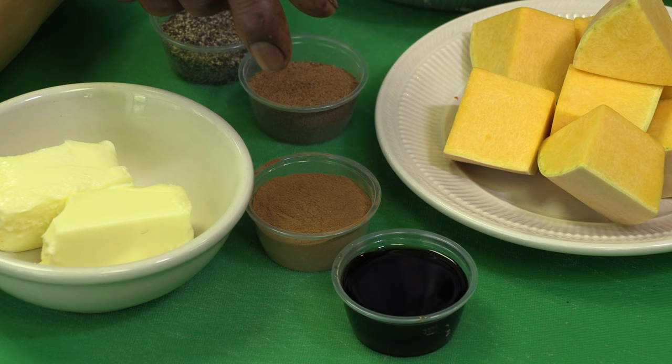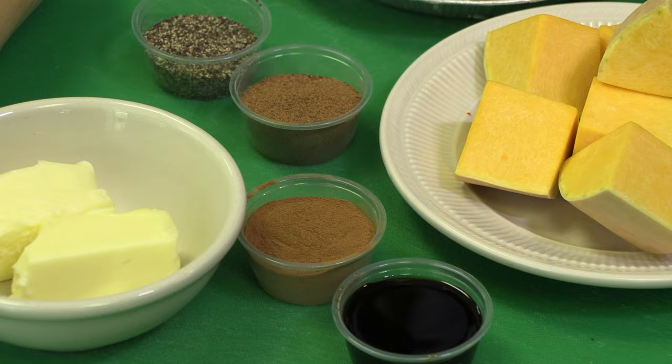When it gets tender, you pull the skins off it. We've got some vanilla — that brings the flavor out. Got some cinnamon, nutmeg, and egg. Then don't forget your butter.